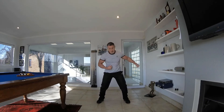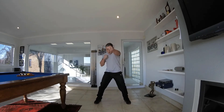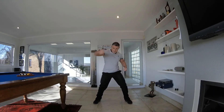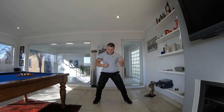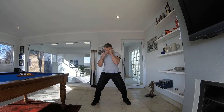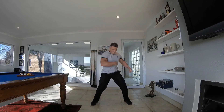We're going to go to jab, cross, uppercut, uppercut, hook, hook. Take your time with it, make sure you do it properly — then speed it up as you go along. Get those legs moving, get those hips moving. Jab, cross, uppercut, uppercut, hook, hook. Keep it going, nice and strong.